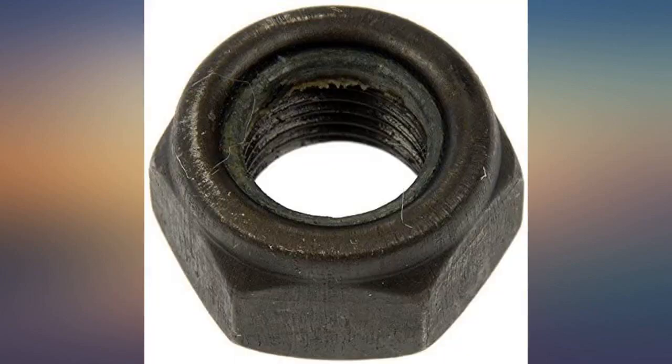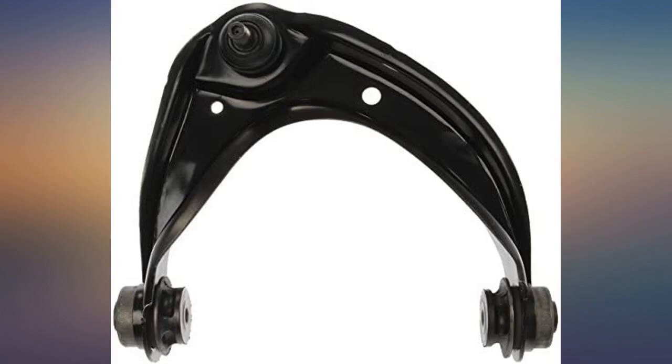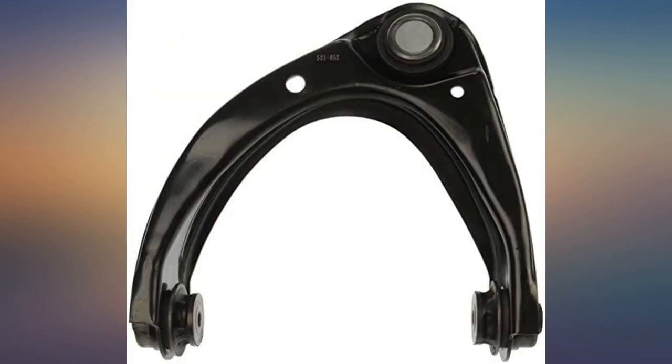Bought a used plain Jane 2006 Mazda 6i that had some life left in it. Depreciation is merely the wearing out of parts and components. I have replaced everything in the front end except the rack and pinion steering, and this upper control arm was included.